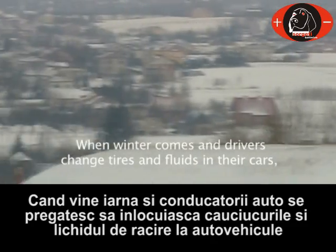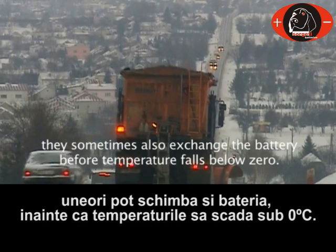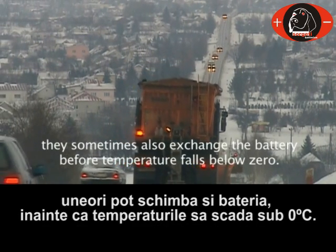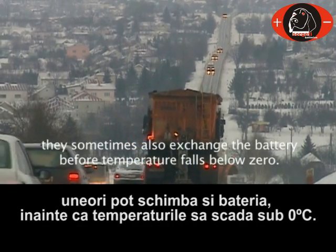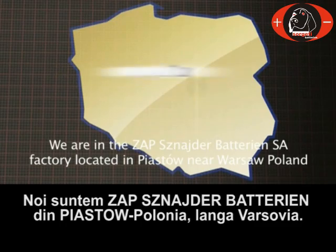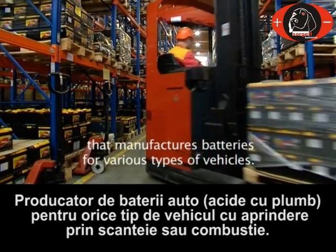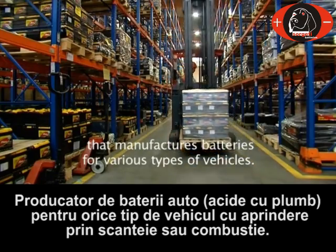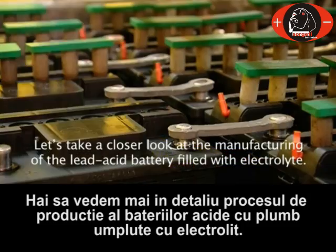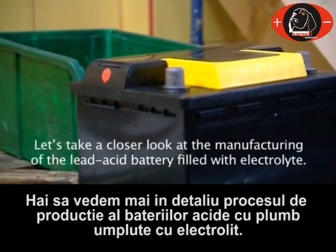When winter comes and drivers change tires and fluids in their cars, they sometimes also exchange the battery before temperature falls below zero. We are in the ZAP Schneiderbatterian factory located in Piastów near Warsaw, Poland, that manufactures batteries for various types of vehicles. Let's take a closer look at the manufacturing of a lead-acid battery filled with electrolyte.